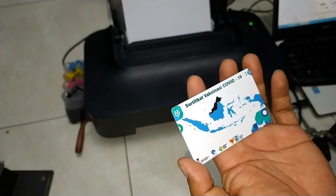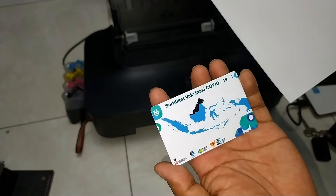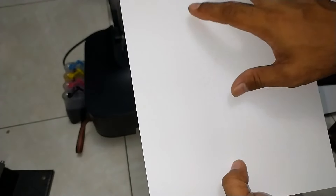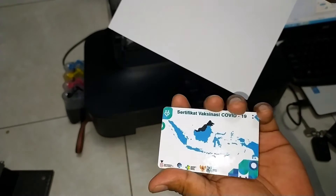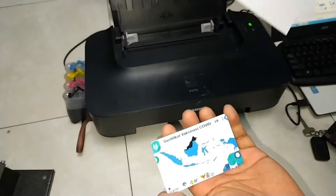Kali ini saya akan melakukan tes kualitas dari kertas double side yang saya gunakan untuk membuat ID card dengan tinta dye base. Kenapa saya memilih kertas ini? Karena kertas ini memiliki coating waterproof. Jadi ketika kita cetak dengan tinta dye base, tinta tersebut terkunci oleh coating dari kertas ini, sehingga ketika terkena air ataupun lembab, dia tidak akan luntur. Itu akan sangat berpengaruh pada keawetan dari ID card ini. Jika terkena air atau dia lembab, dia tidak akan mengalami perubahan pada hasil cetaknya.